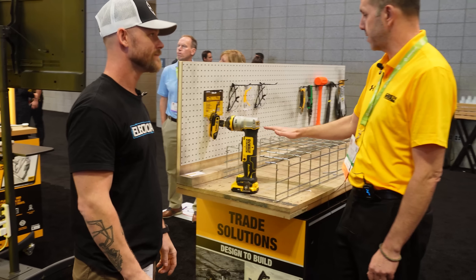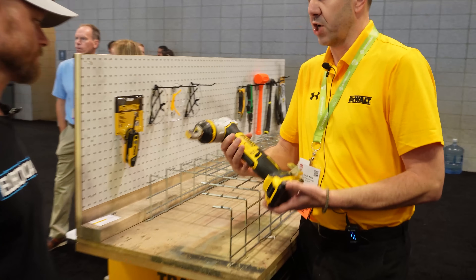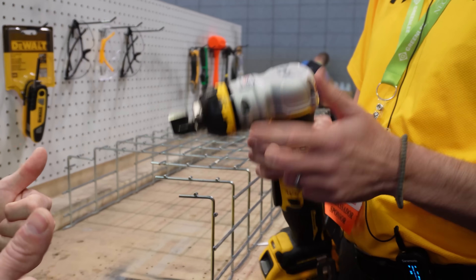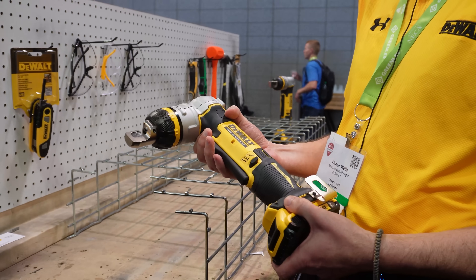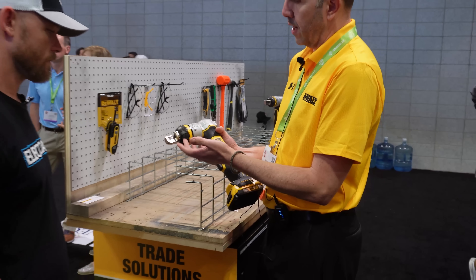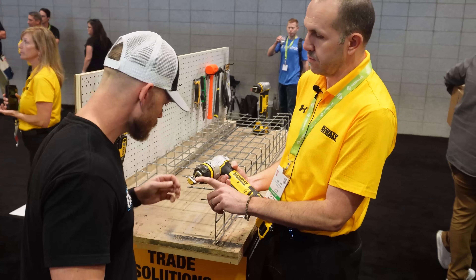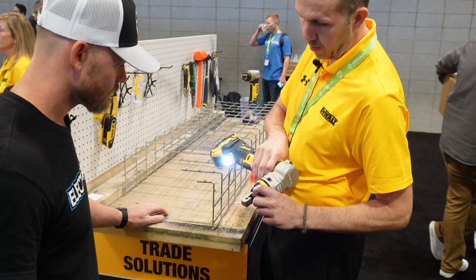Next up was DeWalt. The thing that I thought was coolest and most relevant to me was the cable tray cutter. There's a brand new cable tray cutter coming in the beginning of 2022. First thing — made in the USA, real important. It is an all mechanical tool — there's no hydraulics in here at all. It has a rotating head, you'll see why that's useful in a minute. The cutter can cut about 10,000 cuts and you can change it out real quickly with a couple of hex bolts.